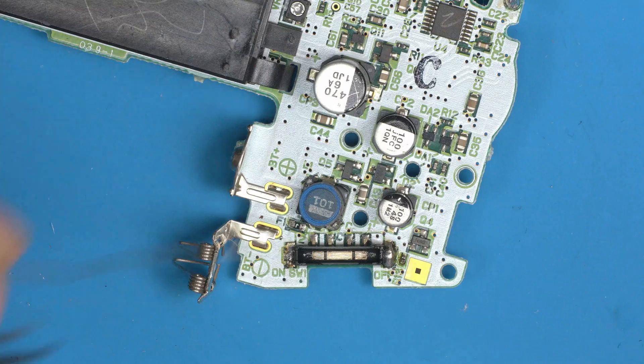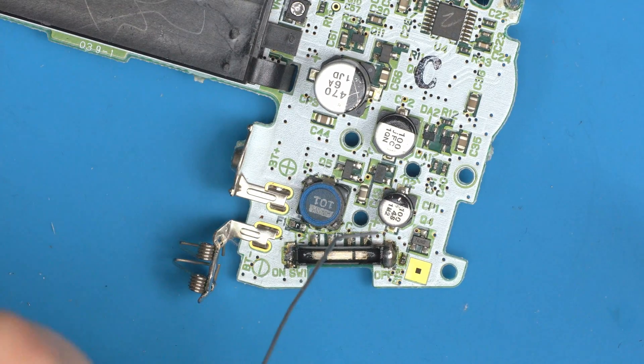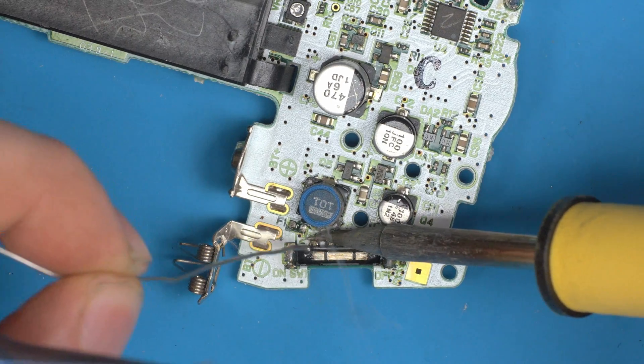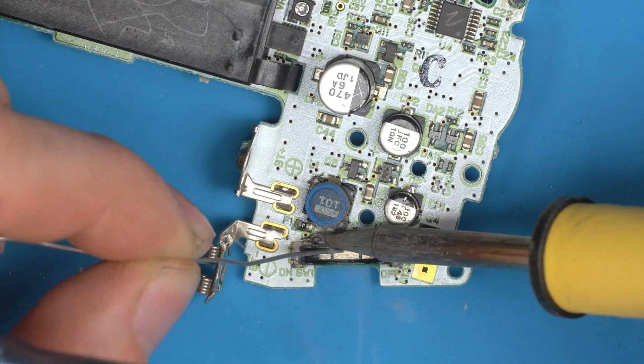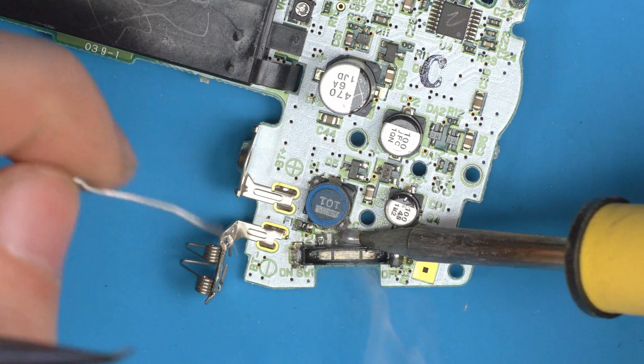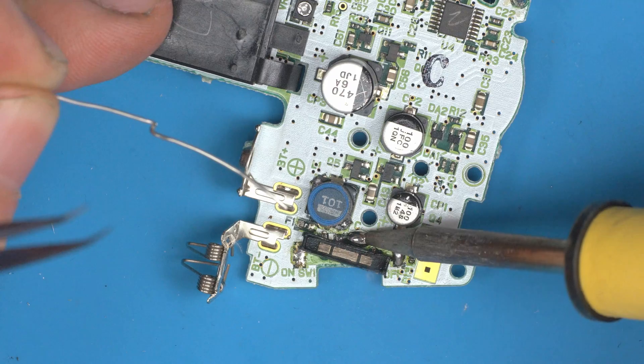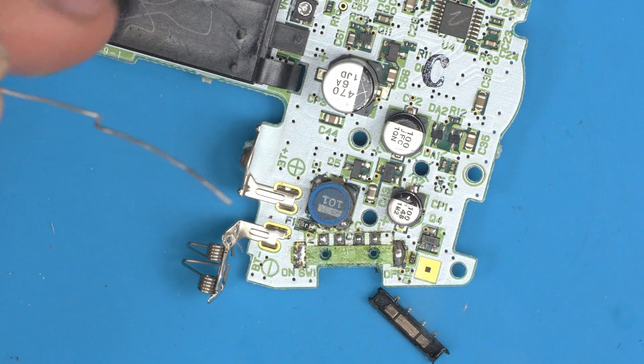But the cage that comes off isn't great either — it's also loose — so it's definitely better to just replace it completely. To get the cage off, there are only four pins holding it on; the outside cages do nothing. Warm those four pins up with plenty of solder until it starts flowing, and then you'll see the cage just moves out of the way.